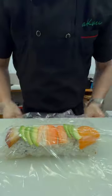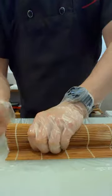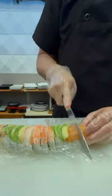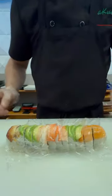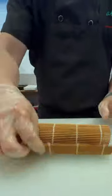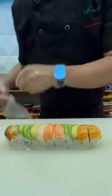Use plastic wrap and a bamboo mat to shape the roll well before cutting into 12 pieces. Use excess plastic wrap and bamboo mat to reshape the roll again after cutting. Put it in a to-go box.